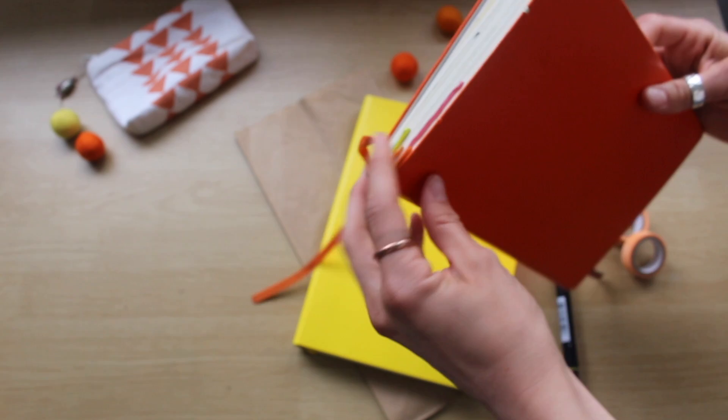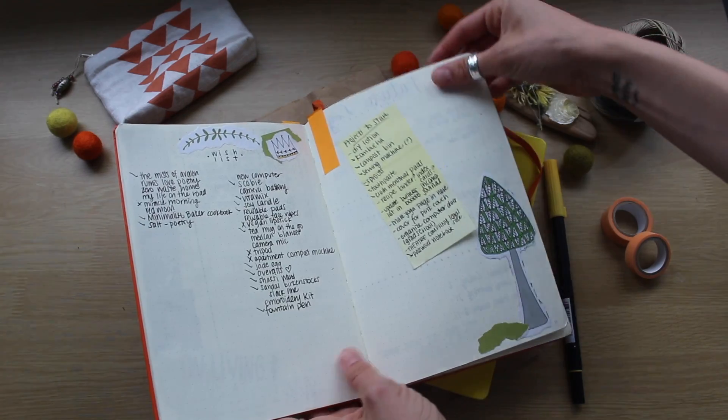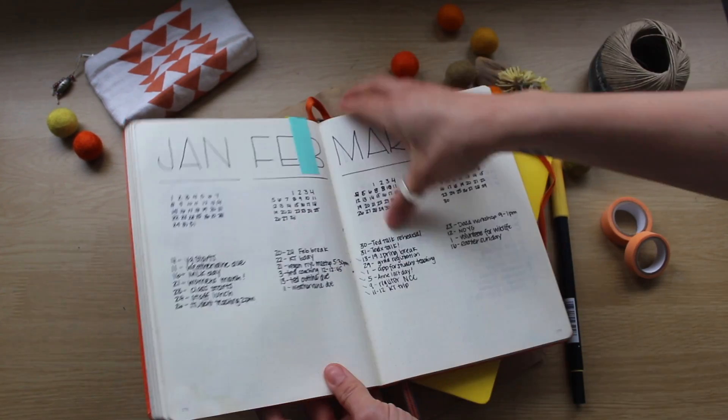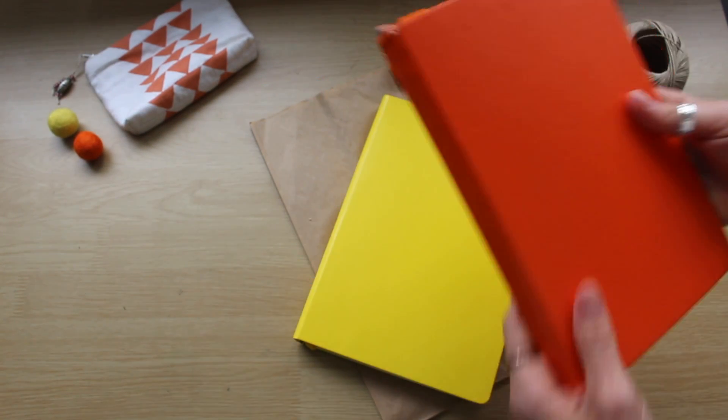So to transition, the first thing I did is just bookmark some of my favorite collections: YouTube ideas, wishlist, my grad school information, and the future log. I really didn't have too many things. I'm not a big collection person, as you'll see.